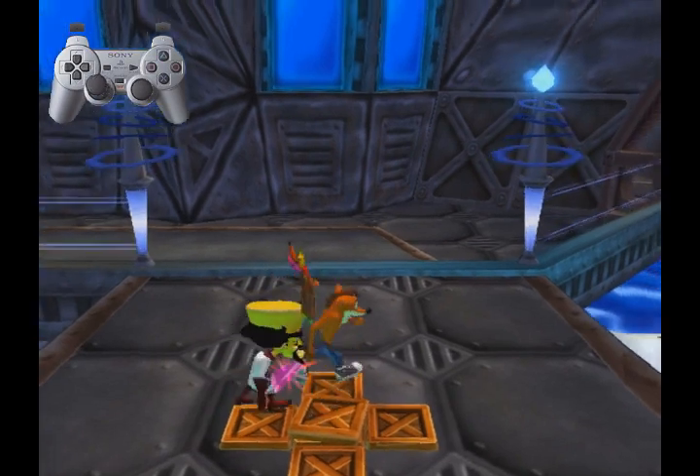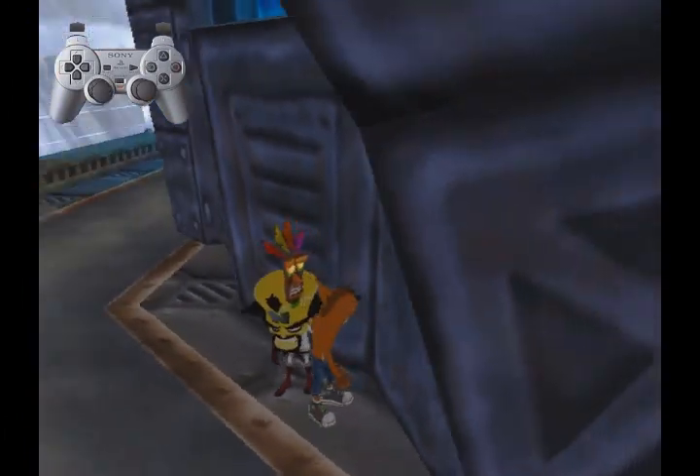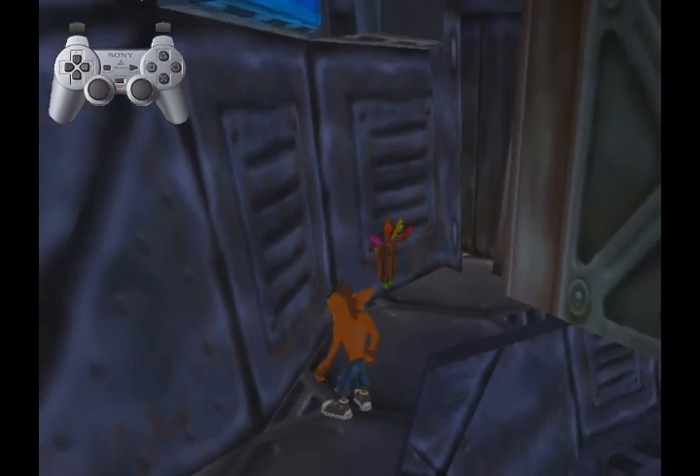And then, of course, you would go over here and then do dimension skip. So there you guys have it. Thank you.